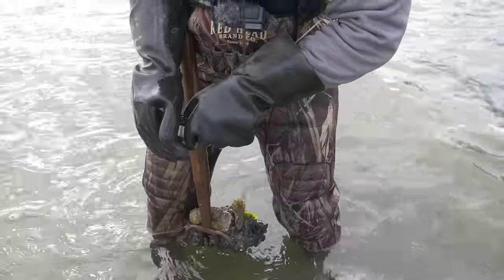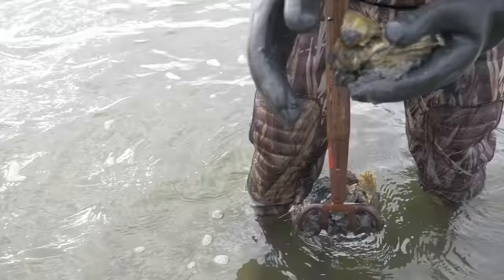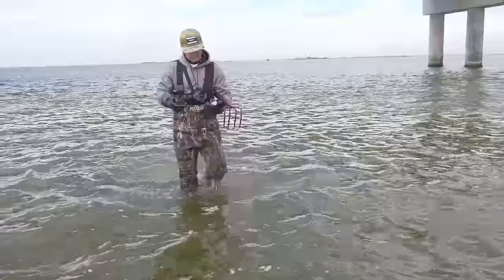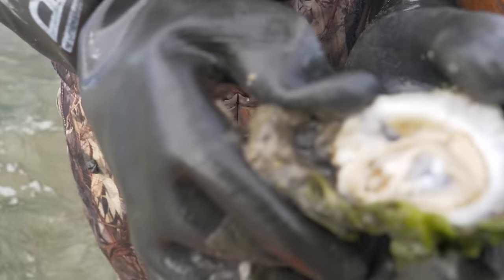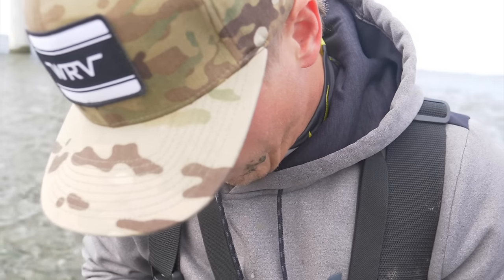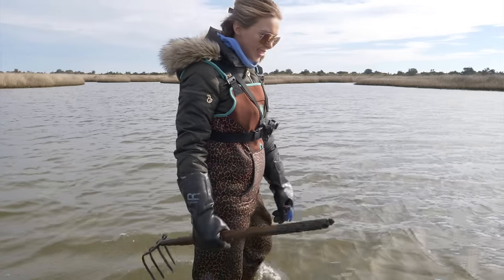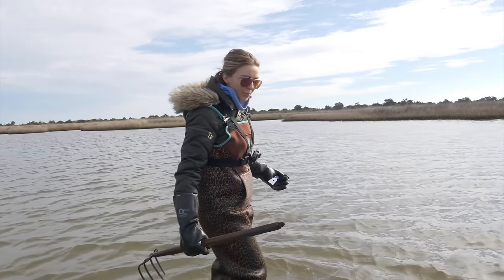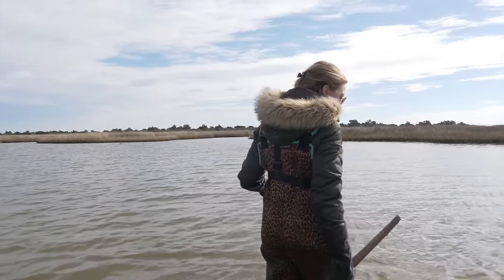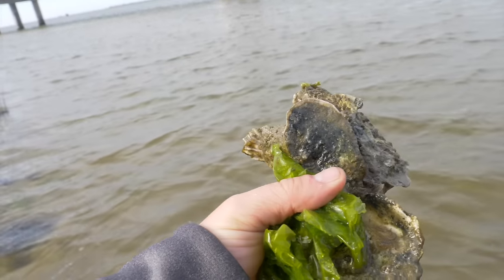Just found another big cluster — oh nice! I accidentally popped the top off — that's what we came out here for. Oh yeah, that's so good! The easiest way to find these, besides spotting them with your eyes, is feeling them with your feet. That's honestly how I've located most of them — you'll just kind of step on a cluster and then use your rake to pick them up. There's another quality catch right there. These things are like razor blades, by the way.